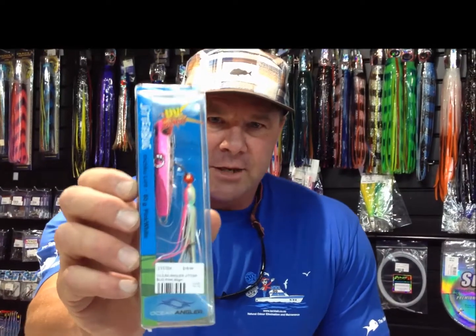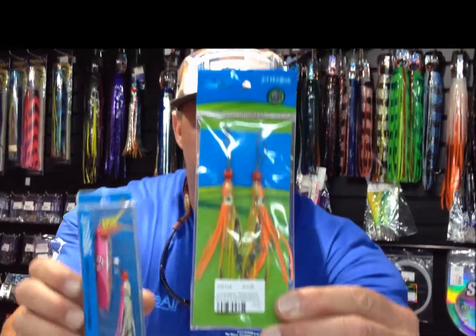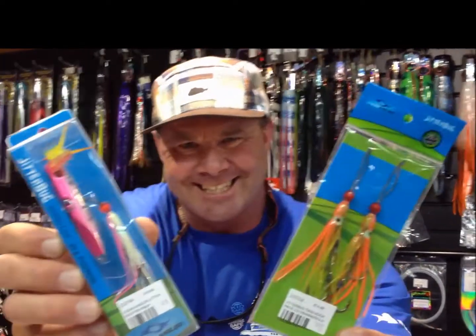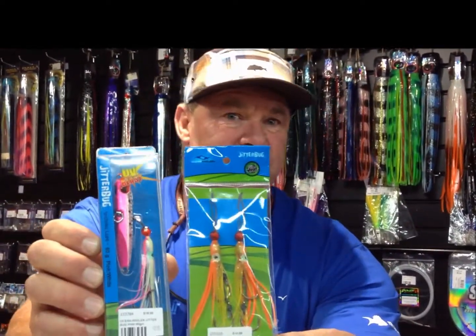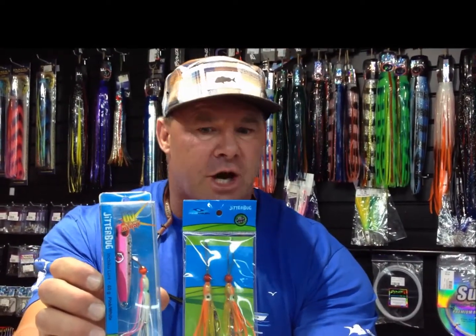The other thing that's hot right now — we've been talking about these for about the last year because they really are that hot — is the jitterbugs. I've got off the shelf what would be my go-to colour, which is the pink, also with the pink and white skirt. Don't forget with these you can also get the replacement skirts so you're not stuck with just the one colour. You can either change the skirt out or change the head out depending on what you think the fish are doing.